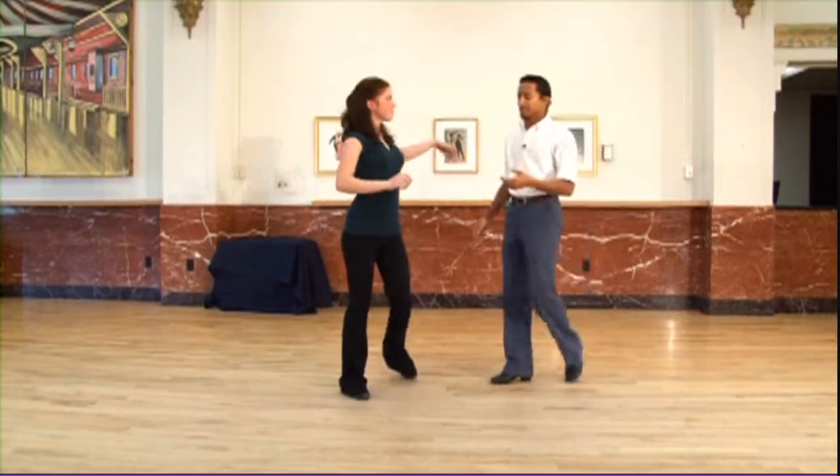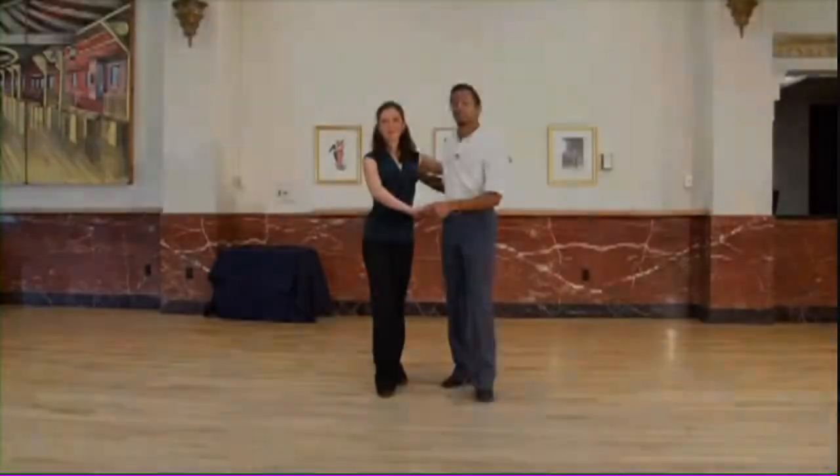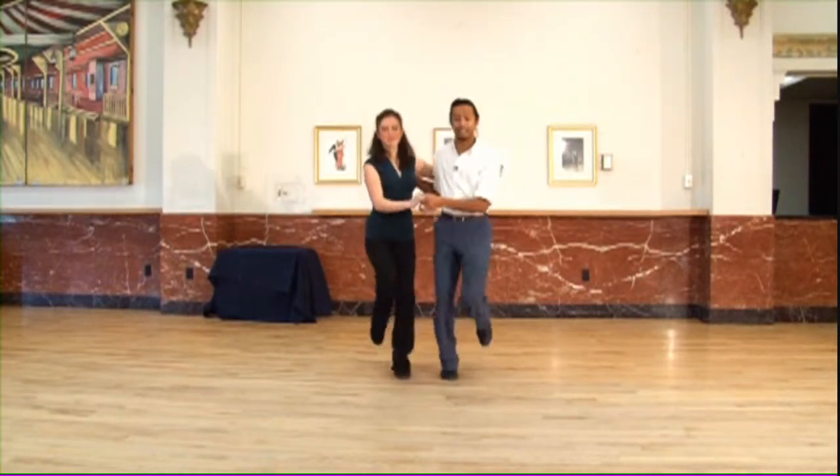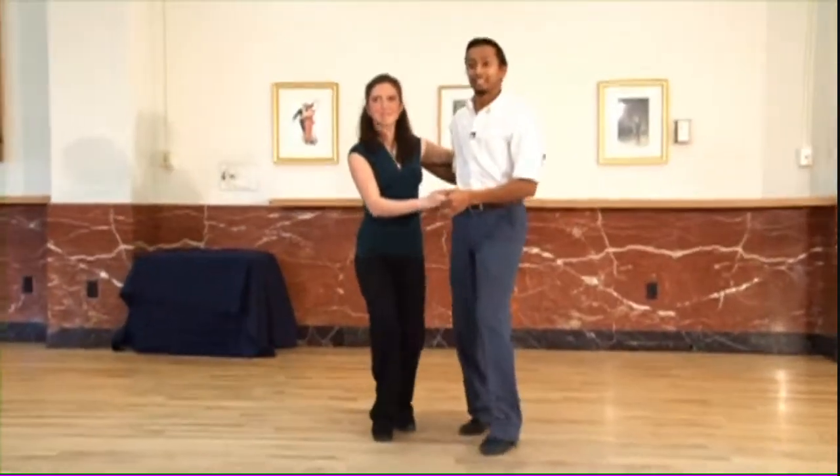All right, so one more time — we'll be doing it together. This time we'll be doing it with some music. Five, six, seven, eight. Back rock, kick, kick, and kick. Back rock, kick, kick, and kick. That's it.